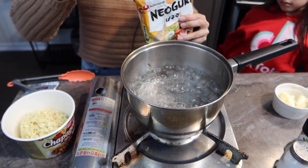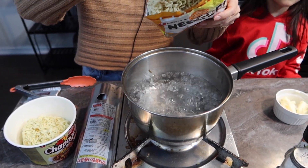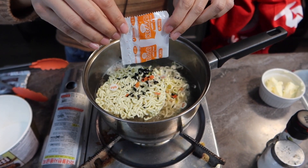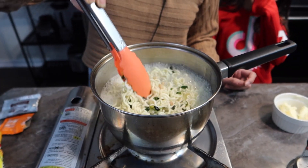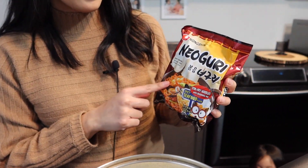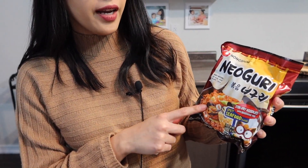First step is we're going to boil water, and once it's boiling we are going to put our noodles. Just mix the noodles — it usually takes around 5 minutes. We are using niuguri mild spicy noodle. And there's also another variation: the niuguri stir fry noodle spicy seafood. This is actually better than the soup one, so this is what we're using.